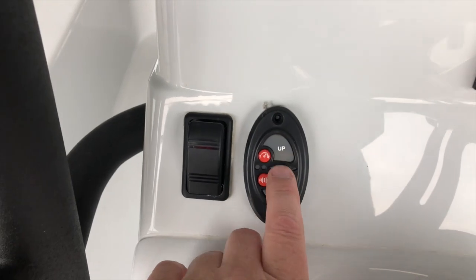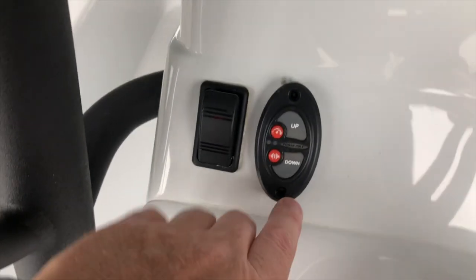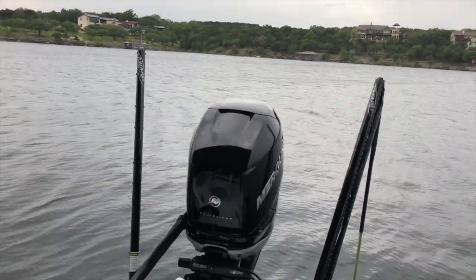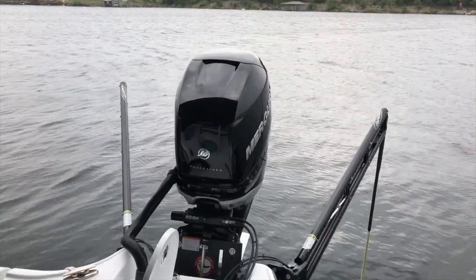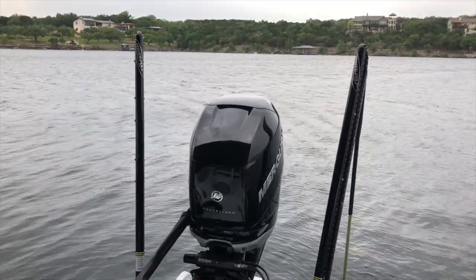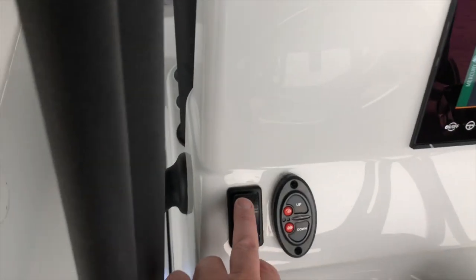This is the trim setting for the jack plate — it has a Bob's jack plate on there. It's also got twin 10-foot blade Power Poles. I'm pushing the button to go down, then we'll stop it and bring it back up. They work really well; the dual Power Poles really help you hold your position when you've got winds and currents.